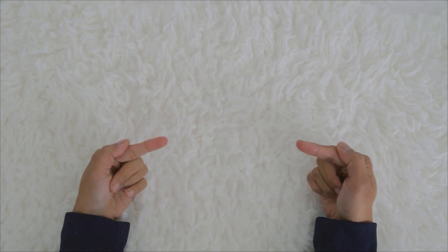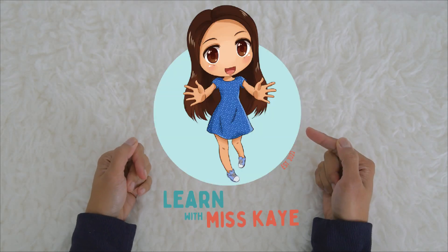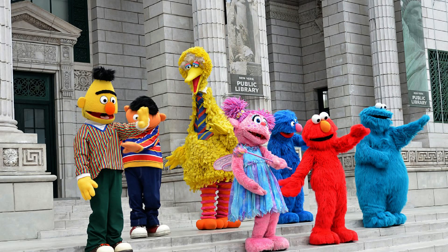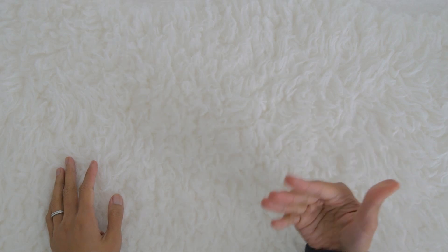Hi kids, it's time to learn with Miss K! Today we're going to learn with the help of our Sesame Street friends. Come and join Miss K, we have some balls right here.